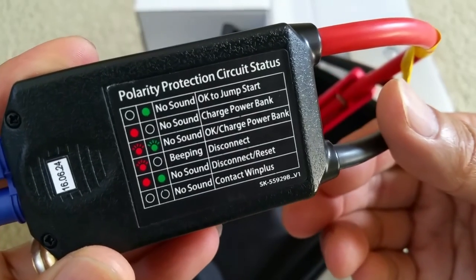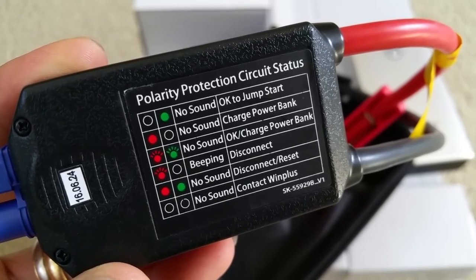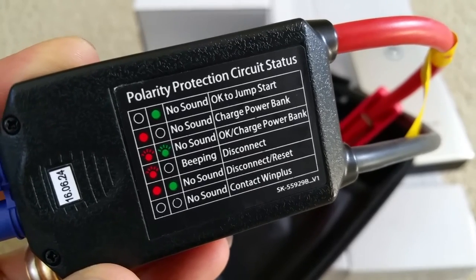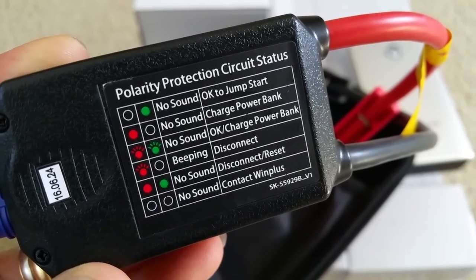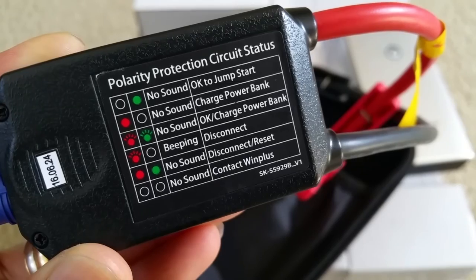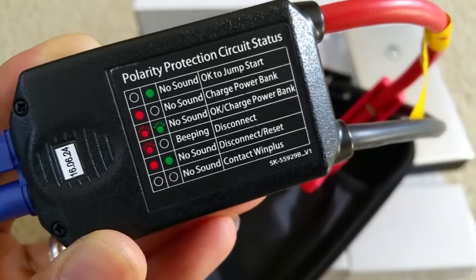There's a polarity protection circuit status indicator. When it's green, it's okay to jump start — no sound. If it's red, you need to charge the power bank. If there's no sound and green and red lights are flashing, it's okay to charge the power bank. Flashing red light with beeping means disconnect. Red and green status staying on with no sound means disconnect or reset. If there's no light or no sound, contact Win Plus — that means the unit has a problem.